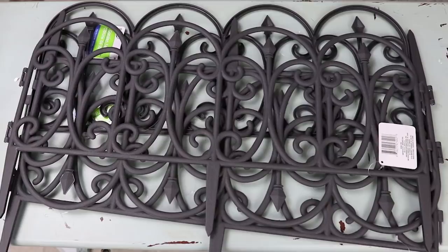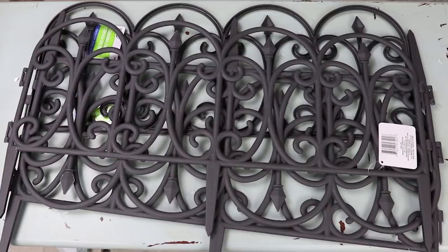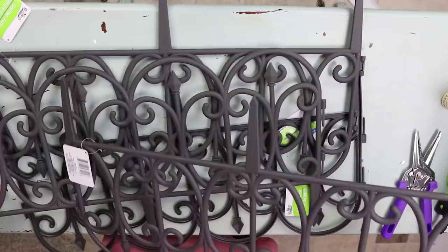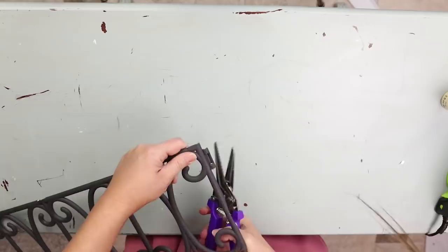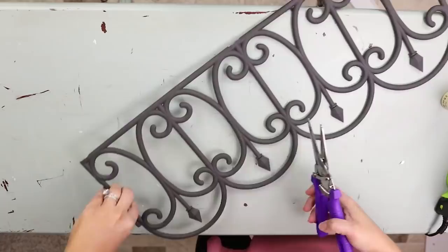What you're going to do with the fences is cut off the extra pieces. I'm cutting off the stakes at the bottom and also the side pieces. Make sure you have a nice pair of scissors that will really cut through this, but you should be able to take these off with scissors.